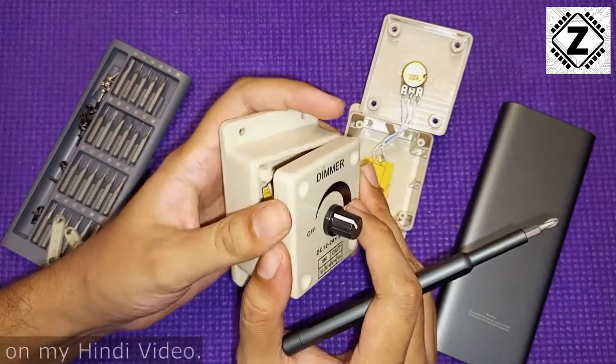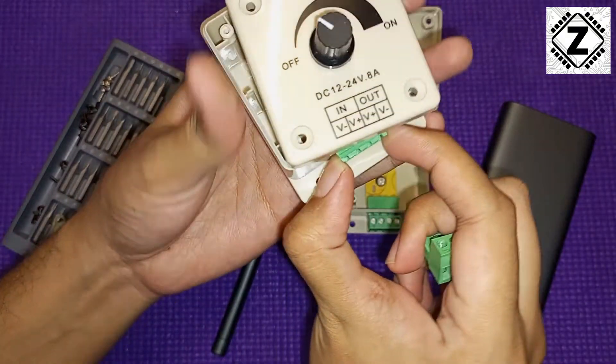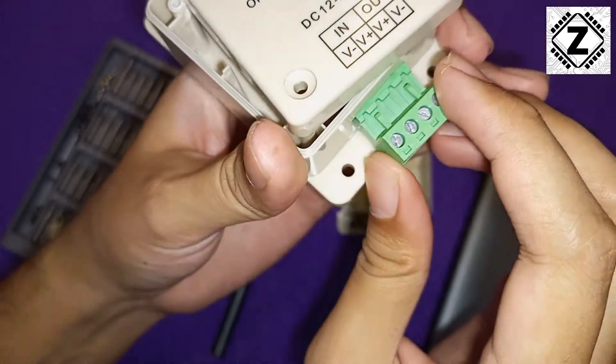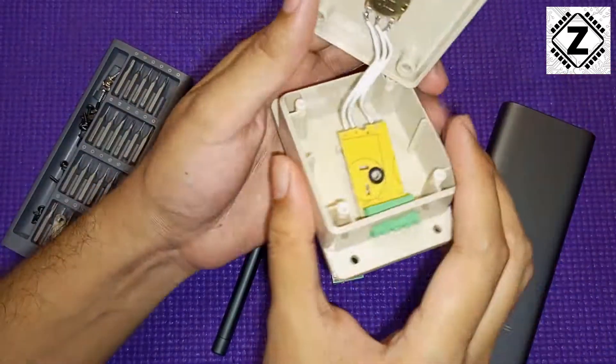I have this second dimmer which is already open. The connector comes out like this, and only after opening this green little connector will we be able to get inside and access the circuit board. It sits using two little lock tabs. I've opened it, and here is the circuit board.